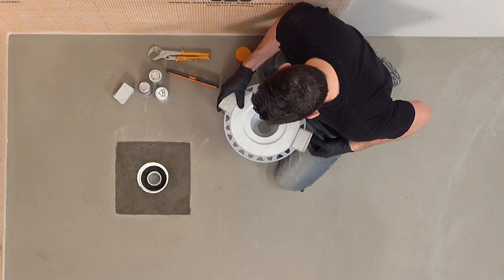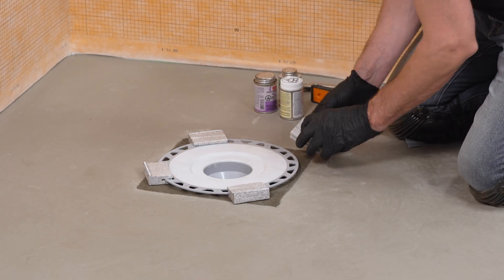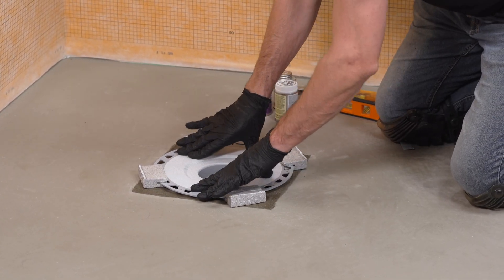Place the foam spacers onto the drain flange. Again, this will set the drain to the appropriate elevation for the shower tray.